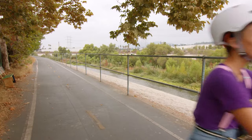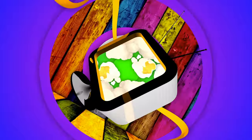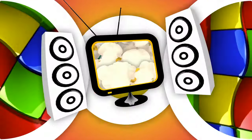Here we go — Blippi! Come on, everyone, let's make learning fun. Blippi! So much to learn about, it'll make you want to shout — Blippi!